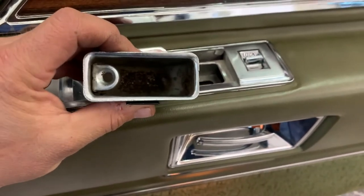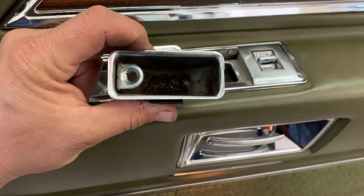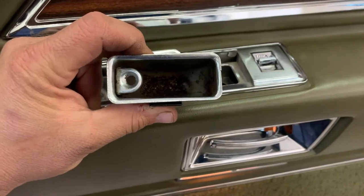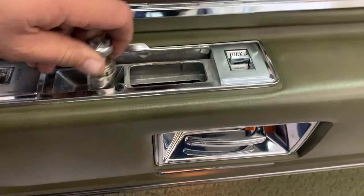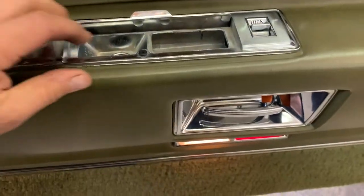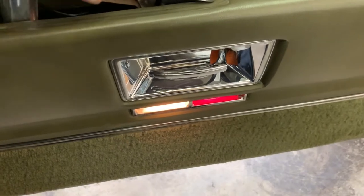I took this screw out first, just because I've got to work my way down and around. Took out this screw here. Next step, we're going to pull the door lock, window switch, and ashtray panel out — I've already pulled the actual ashtray itself. So we'll pull that, pull this, and then lift this baby up and out, just like so.